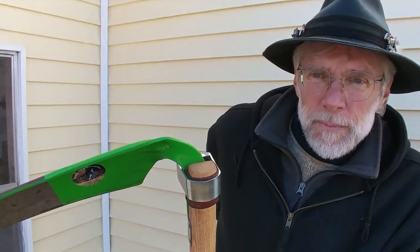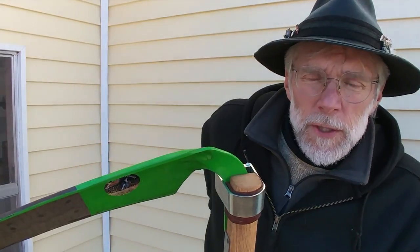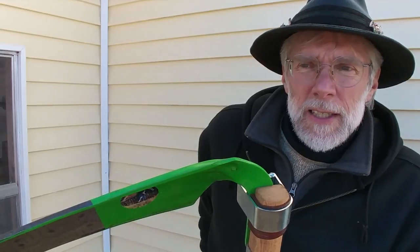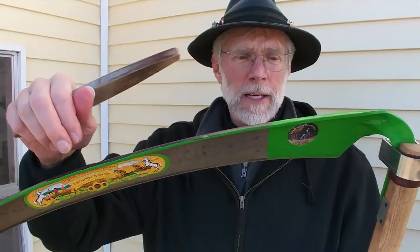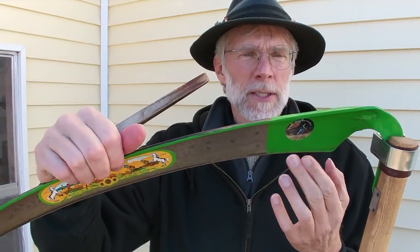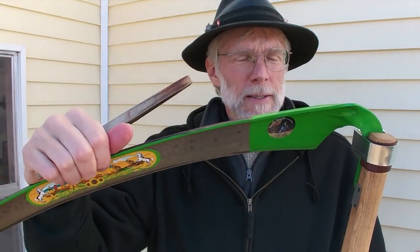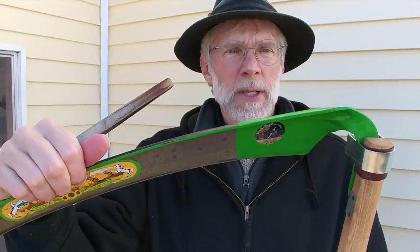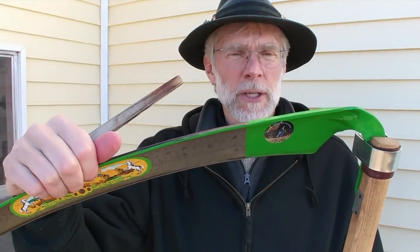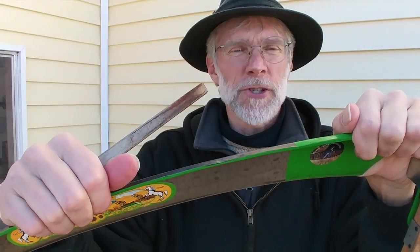When you first get your new scythe, I recommend mowing with it as it is because it's factory sharpened. You at least get to experience the level of sharpness that the factory got it to. Once you feel like it's losing a little bit of its sharpness, you can try honing it, and that way you can experience if you're making it sharper or not.